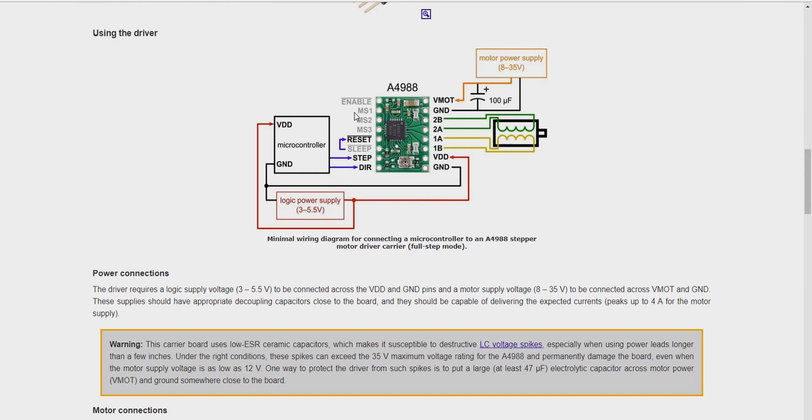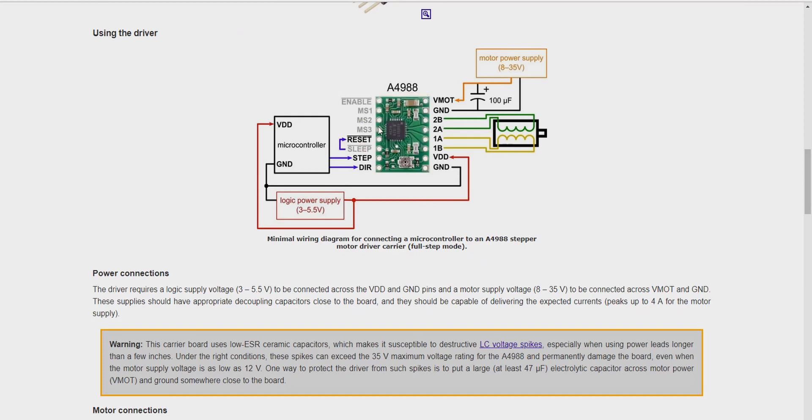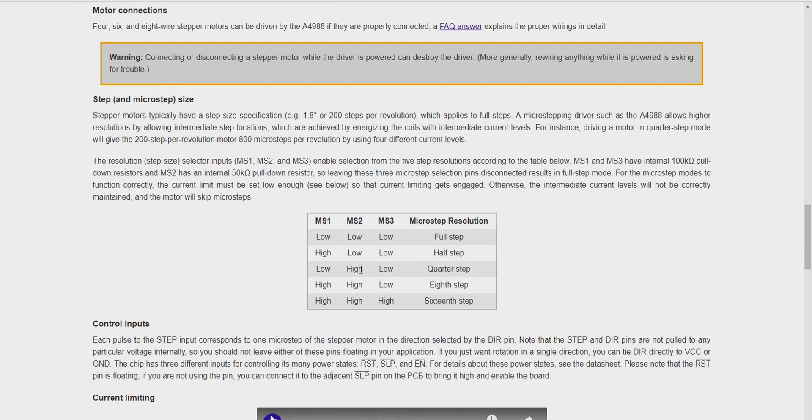In drivers via MS1, MS2, and MS3, depending on which ones are connected, we cannot connect or disconnect them — that's something done internally.